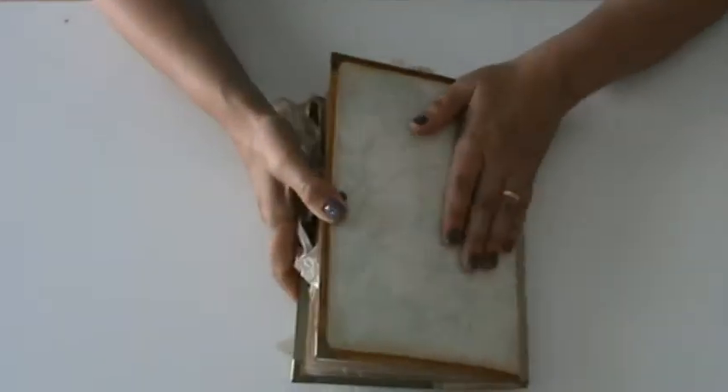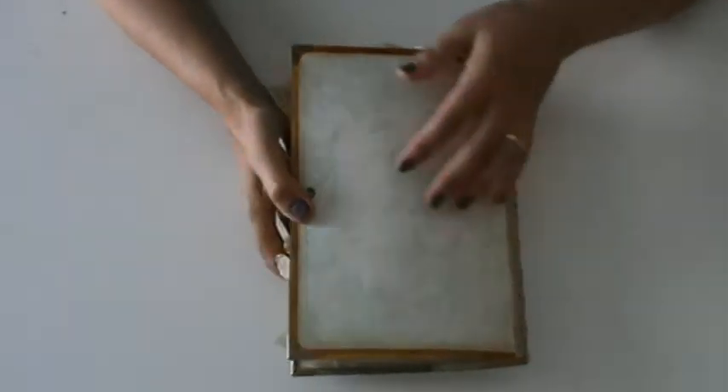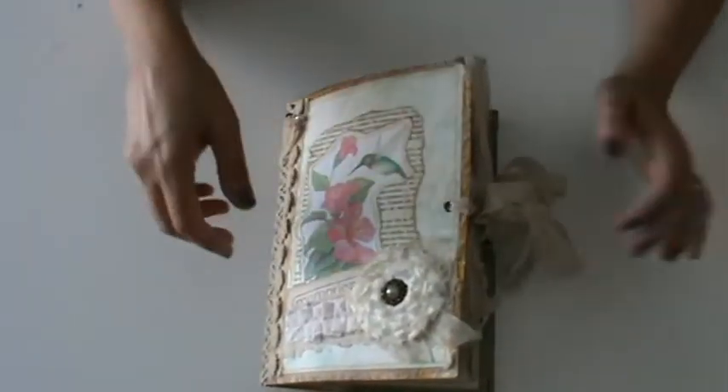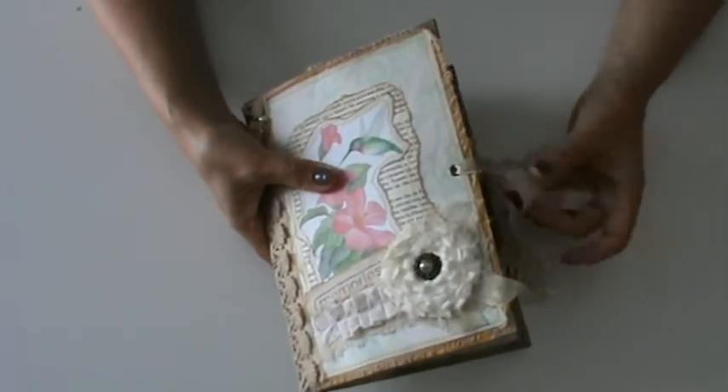And all around there is also some gauze. The back was left plain, just with some scrapbook paper. The closure is two eyelets — one on the front and one on the back — and I tied it with a T-tied seam binding.